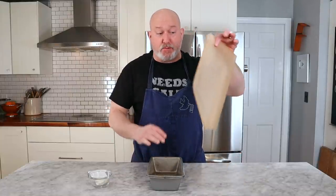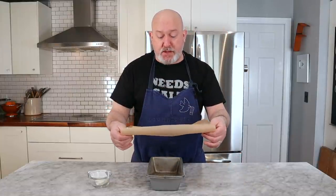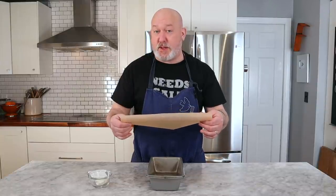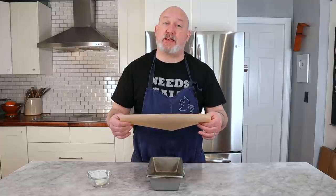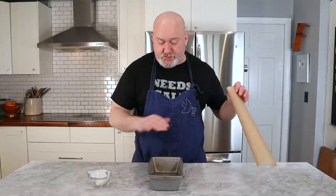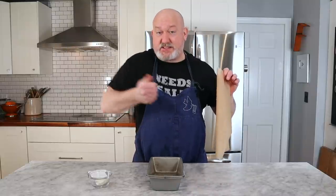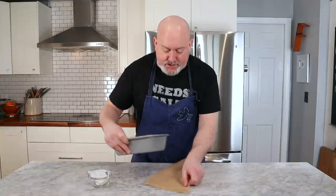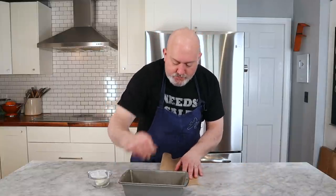Before we grease it, I want to talk about my parchment paper. This is parchment paper — mine just has to be brown. Parchment paper is not wax paper. You do not use wax paper in this. Wax paper has wax and will make your cake taste like crayons. Find parchment paper. The reason why it's so long is because I'm going to make a sling so I can take this cake out easily.